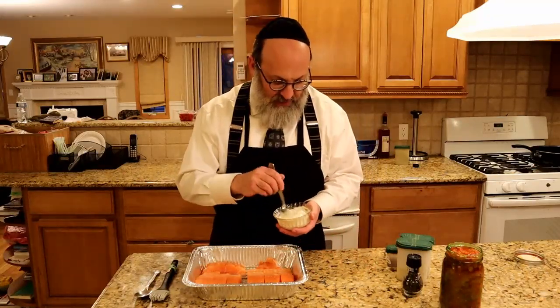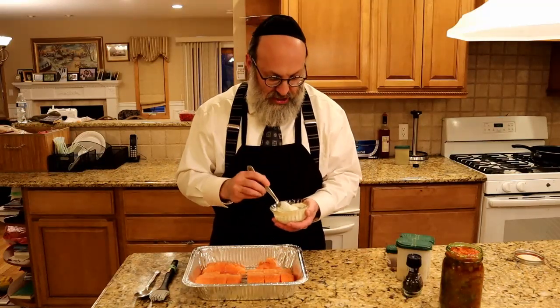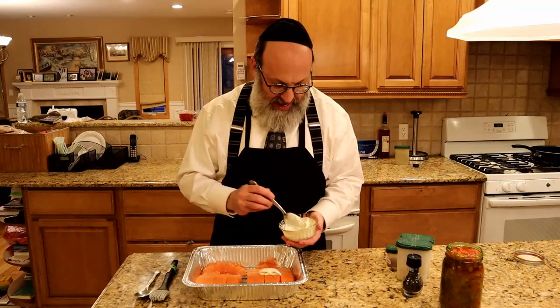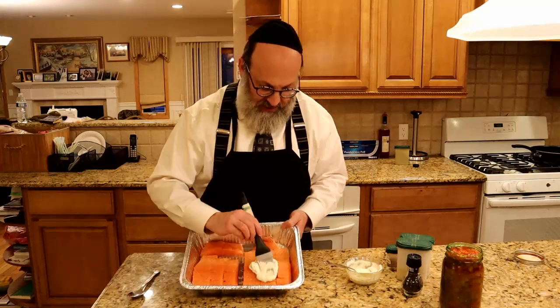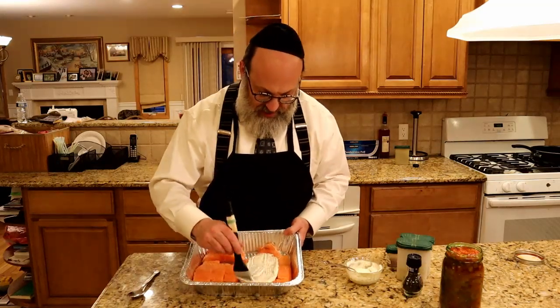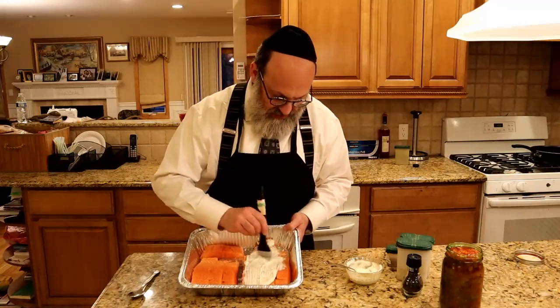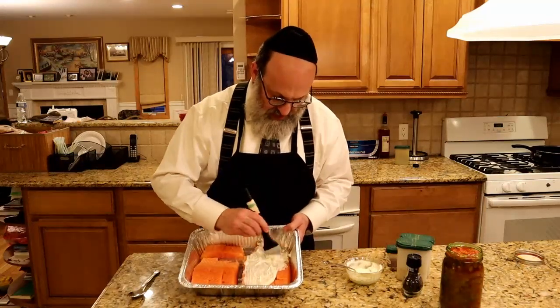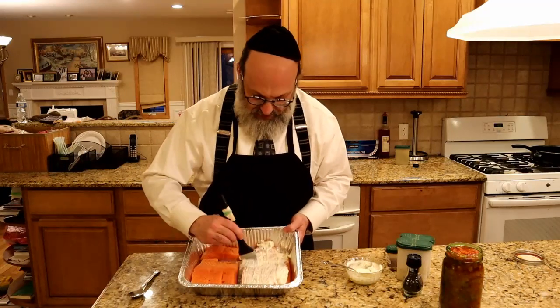On one side of the pan I have some mayonnaise with some fresh dill mixed in. I'm just going to take that and brush it liberally on top of the salmon, like so — try to get it on everywhere — a nice coating. I want to get those calories all over the nice healthy fish.